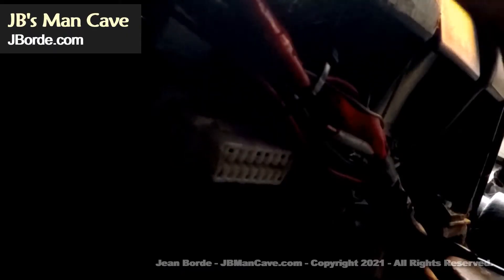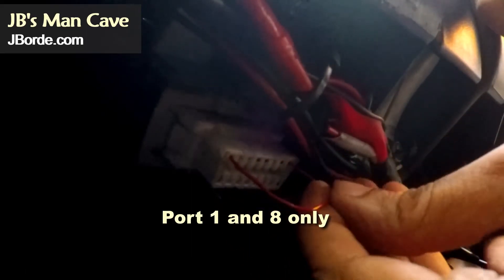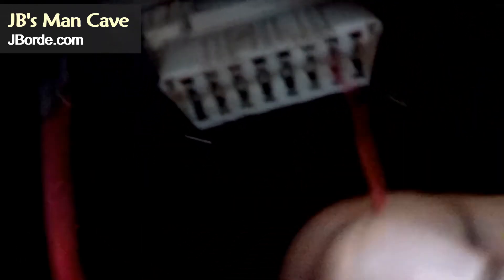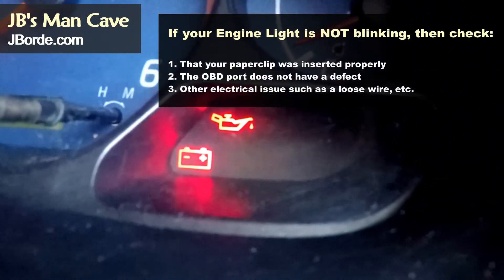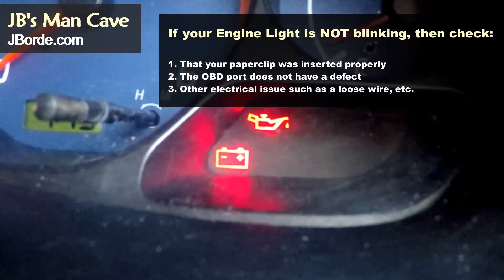This is where you are going to take your paper clip and make it into an arc so it can go into port 1 and 8, as I show you in the video. Once it is fitted there securely, count a couple of seconds and then take out the paper clip. You should now see the engine light on your dash begin to blink. The blinking are codes, and those codes need to be read.